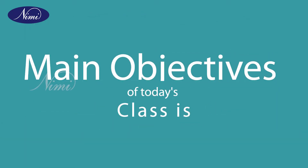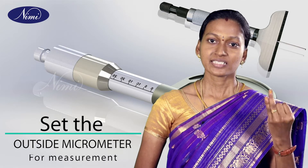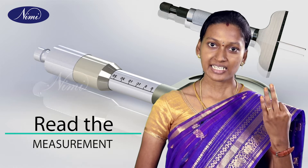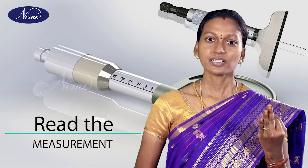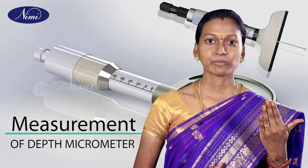The main objectives of today's class are: hold the outside micrometer for measurement, set the outside micrometer for measurement, read the measurement, then parts of depth micrometer and measurement of depth micrometer.